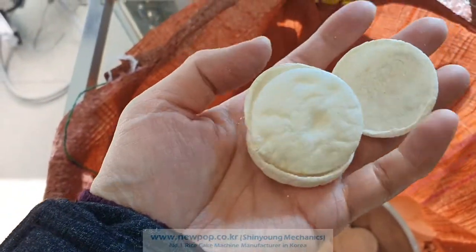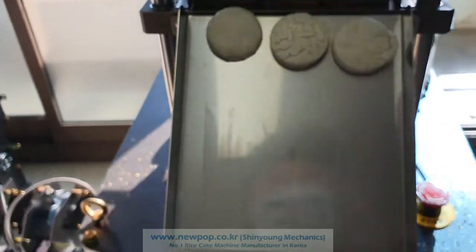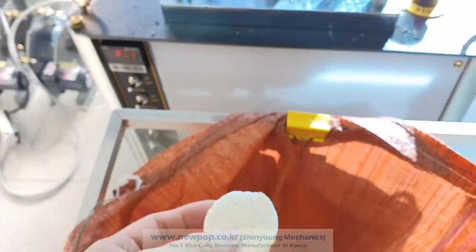It's very nice popping. I think it's better than rice. This one is popped more because the temperature is high now.